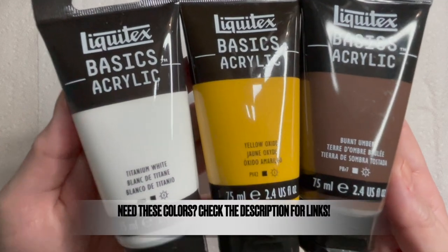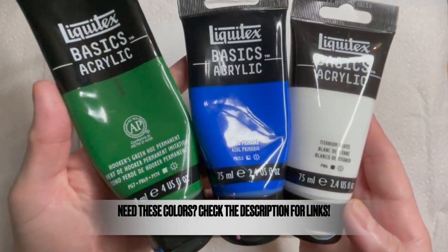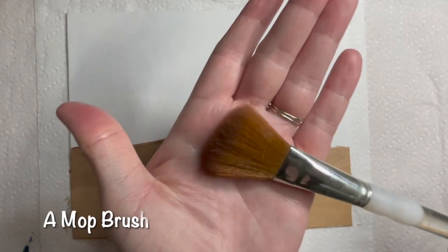For this tutorial you'll need the following colors: white, brown, yellow ochre, green, and primary blue. We'll be using a half-inch flat brush, a mop brush, a small round brush, and a fan brush.